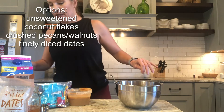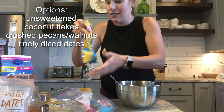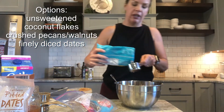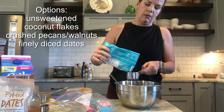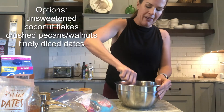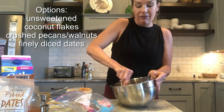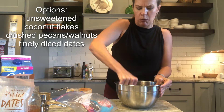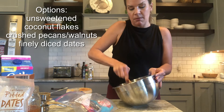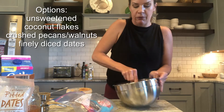Now I'm going to add in my chocolate chips. Because it's for my kids and they love chocolate chips, I'm adding about a fourth of a cup. Try to find a good brand — dark mini chips would be great if you can find them. Mini chips definitely work better in this. I'm going to give this a stir and then form them into protein balls, and put them on some parchment paper while they firm up.